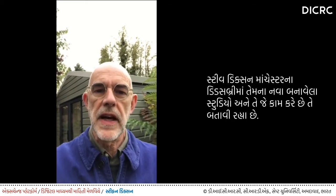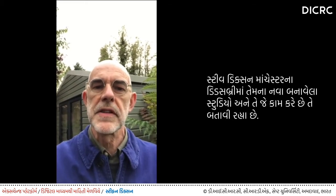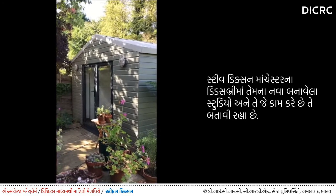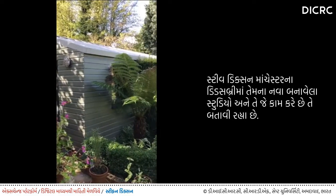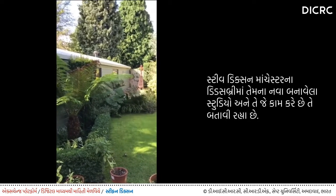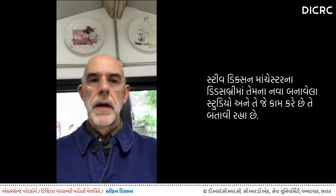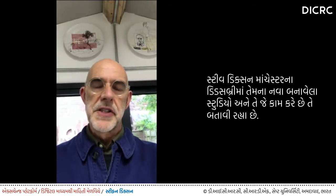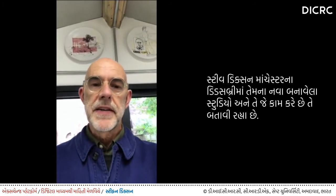Hello, I'm Steve Dixon. I'm Professor of Contemporary Crafts at Manchester Metropolitan University. This is my workshop in my garden in Didsbury in South Manchester. I've recently had my studio rebuilt, so I'd like to show you around the studio and show you some of the things I make here.